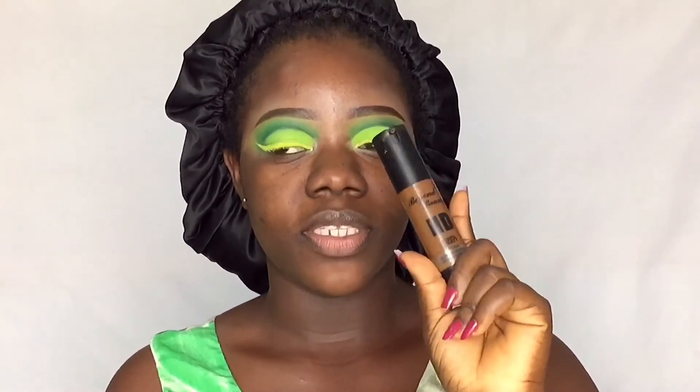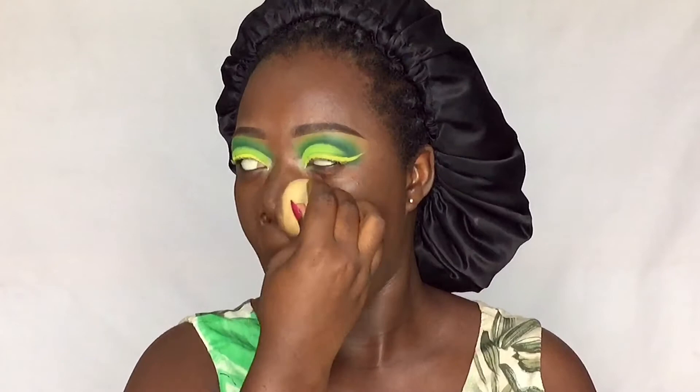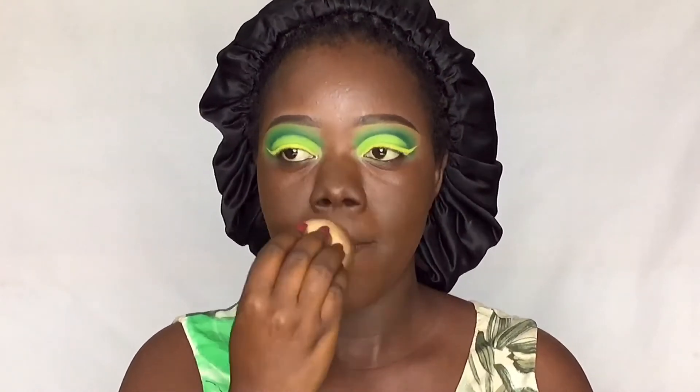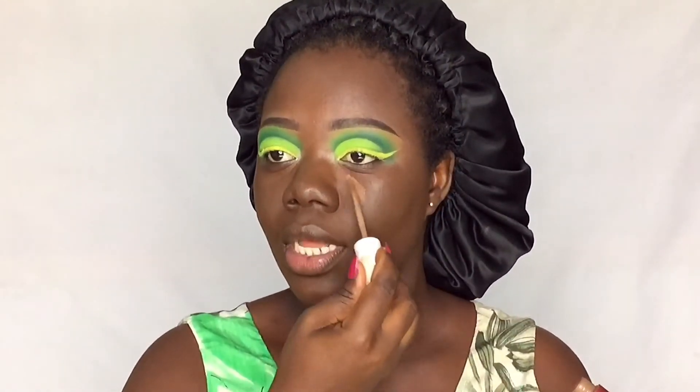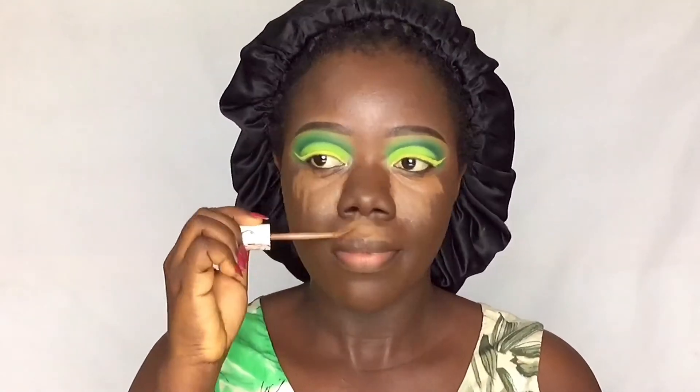I'm going to be using the Issa Endos foundation, mixed in a little bit with the Beyond Beauty foundation. Then I'm going ahead with the Pineapple Cosmetics concealer to highlight, and blending it out.